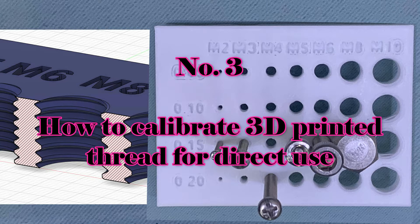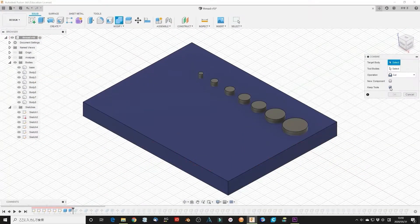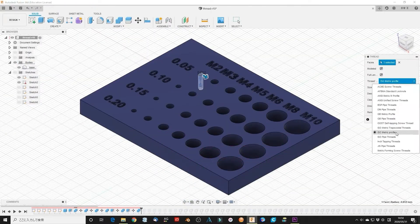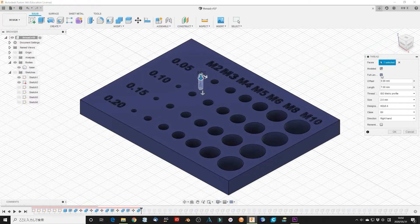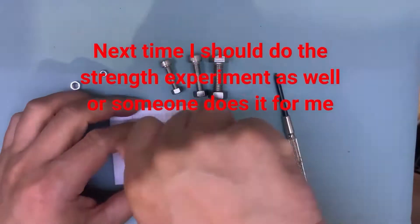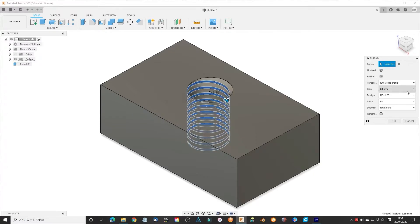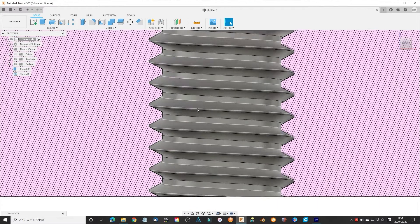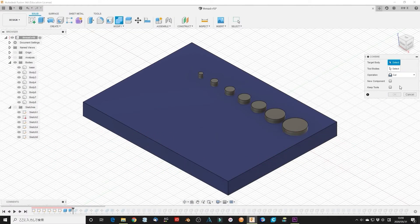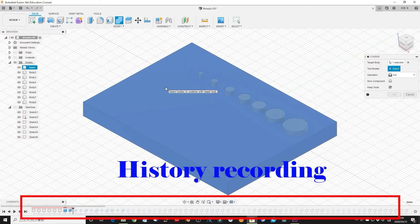Number 3: how to calibrate 3D printed thread for direct use. This is a simple test to calibrate your 3D printer tolerance. You should know your printer's capability. You always want to know how to connect your 3D printed thread with normal screws or bolts — it will give you clear information about how precise your printer is. I found my 3D printer has about 0.2mm tolerance.